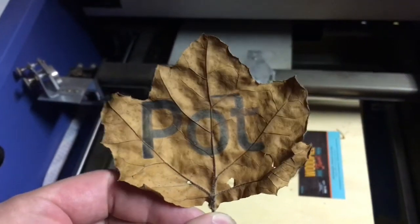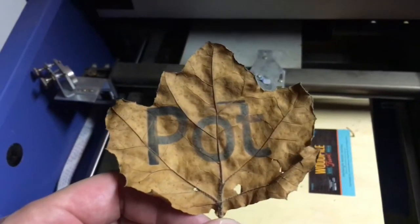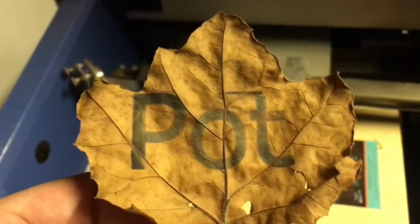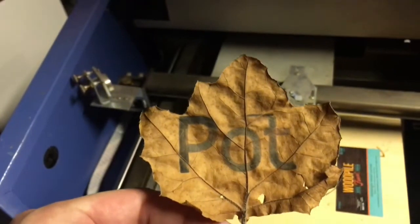Thanks for watching guys. If you want me to make you a pot leaf, leave me a comment — I might just make you a pot leaf. I'll see you next time.